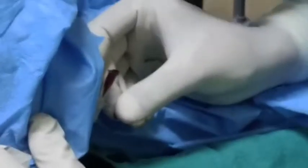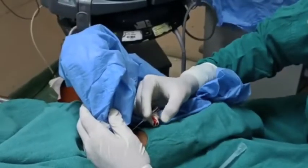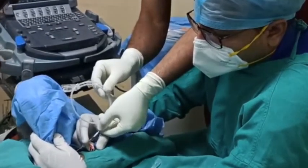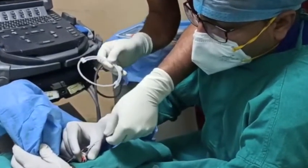You can identify the vein and puncture it. You can see the free flow of blood coming out. Then we put the guide wire into the introducer needle.